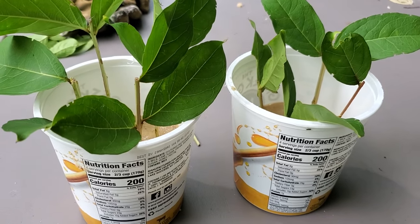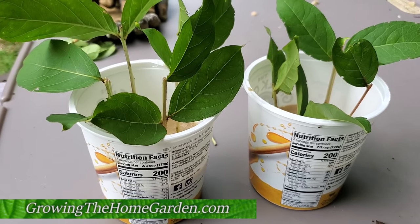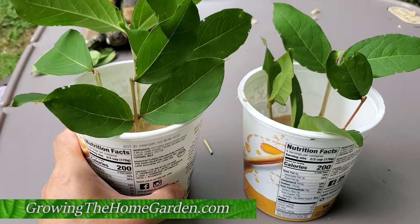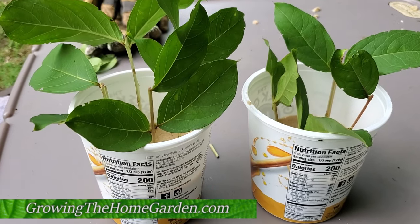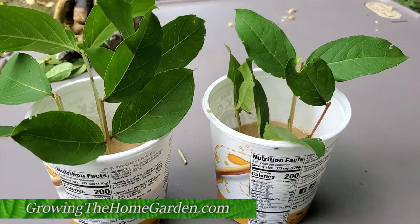I hope you enjoyed this short video. I'll show you the results in a few weeks when we've got some rooting happening. I'm Dave with Growing the Home Garden — please like this and subscribe. Love to have you along to show you some more garden stuff. Thanks for watching!